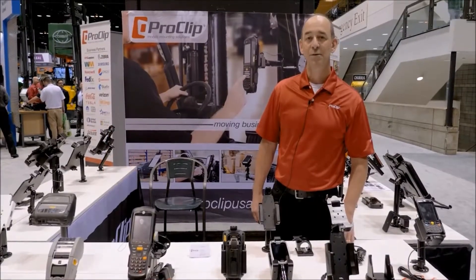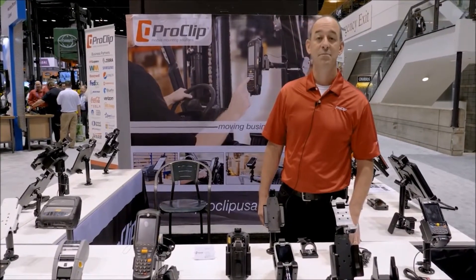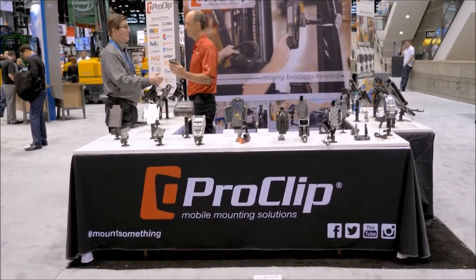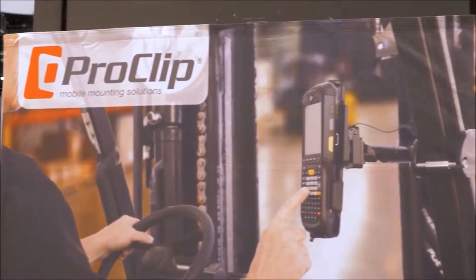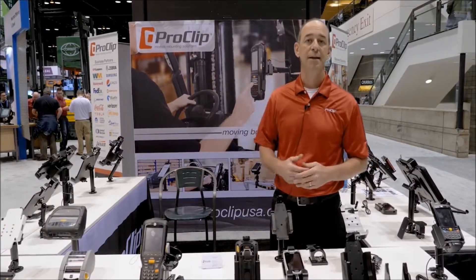Hi there, I'm Jason Bridwell with ProClip USA and we're here today at the McCormick Center at Promat 2017. ProClip is a manufacturer and we work extensively with our good partner Zebra Technologies. We provide custom mobile device mounting solutions — holders for mobile computers, mobile printers, tablets, and many of the mounts used to attach devices in vehicles, forklifts, even in a hospital setting.